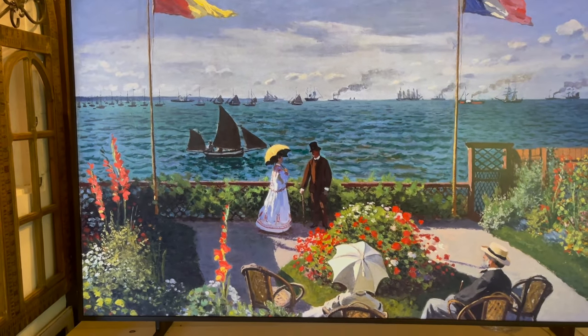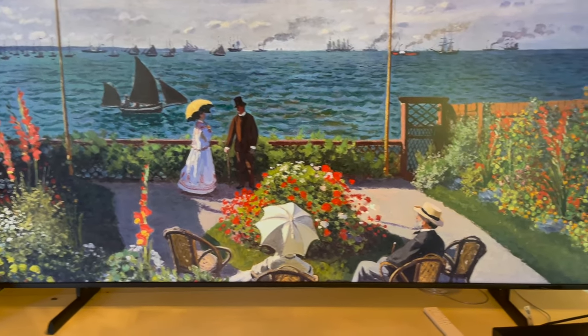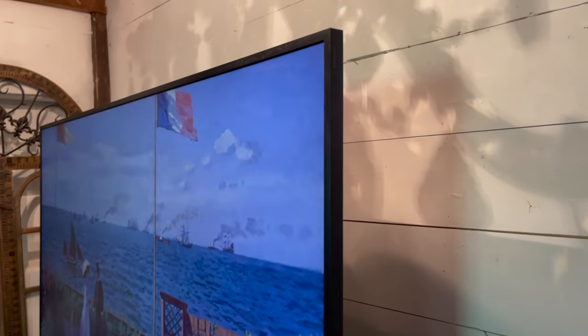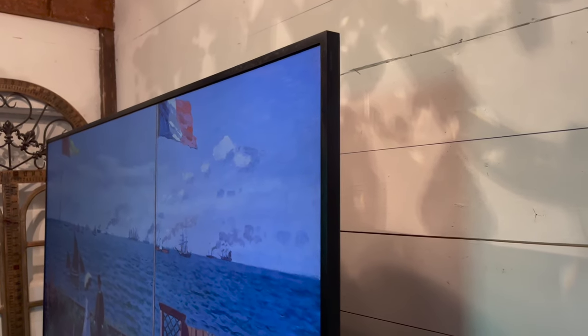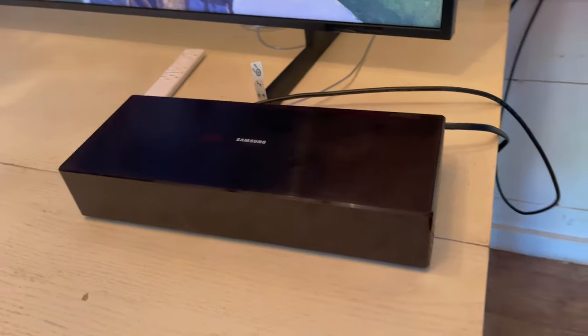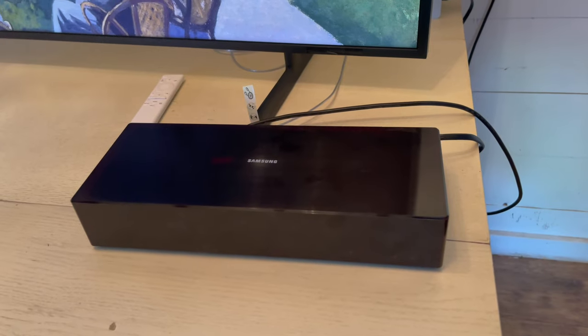The main feature on this TV is that it has a matte display and it can double as a picture frame when you're not watching TV or movies. As you can see, it has a very thin bezel that looks a lot like a picture frame. You can also choose different types of bezels and customize the color of your TV.